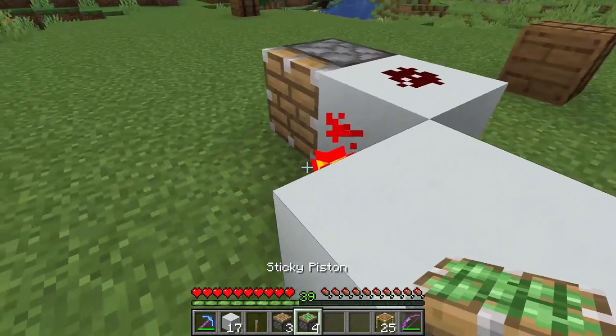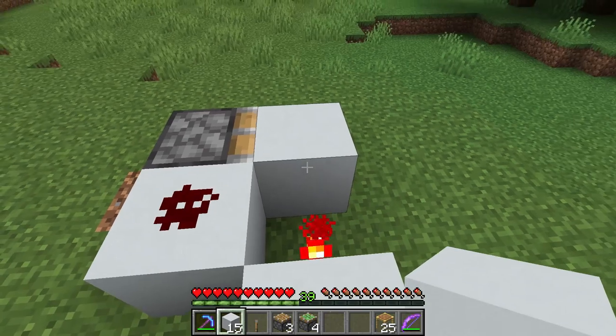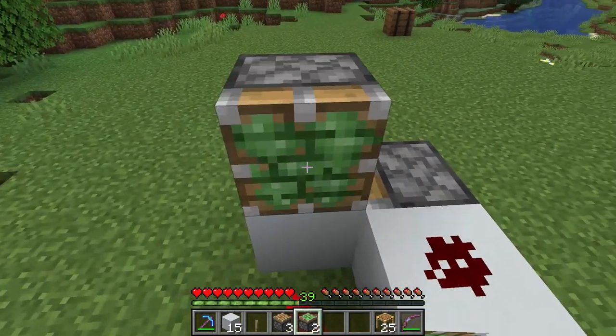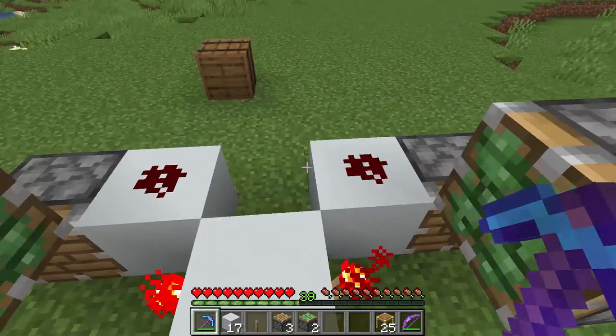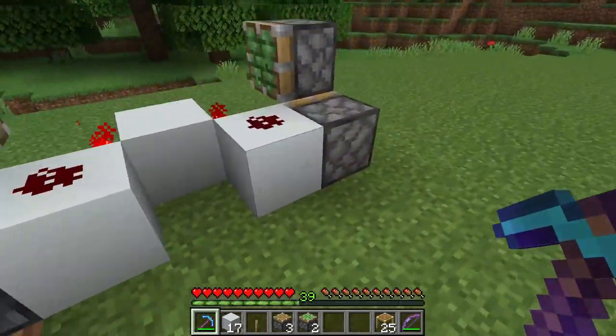Now we are going to place our sticky pistons. So we are going to put some temporary blocks right over here. Sticky piston here, one over here. Now we're going to remove those blocks so we end up with something like this.